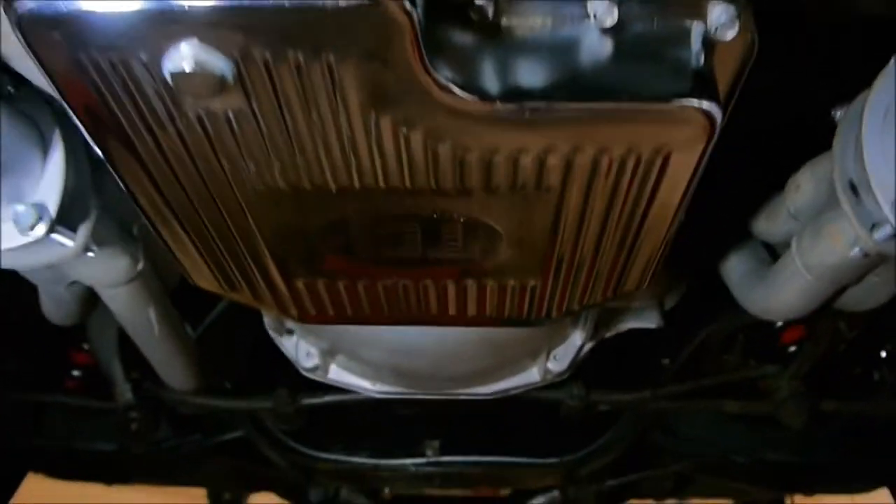Tranny. Cooler over there. Chrome. Pan. This is kind of cool — this is the oil cooler for the transmission. It's not in the front, it's underneath here. So moving up to the front here.